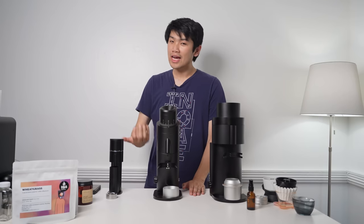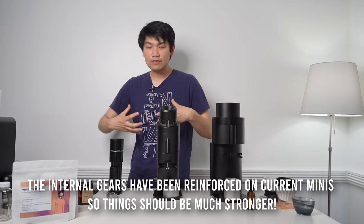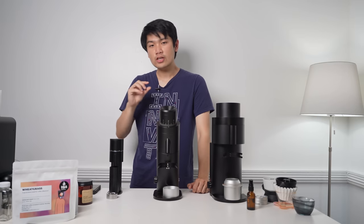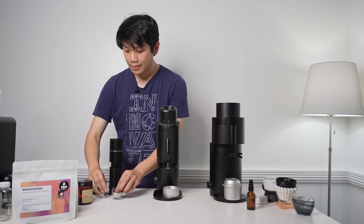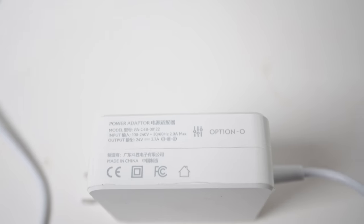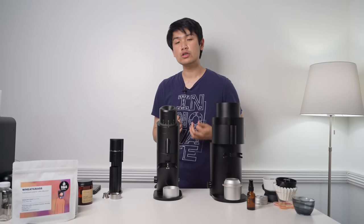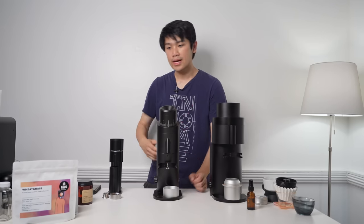I've actually gone through one Lagom Mini already — to be fair, I was grinding wheatgrass. Now I believe they've fixed a lot of these problems with newer generations. I had the original from launch, and it came with a power supply that would stall when using the moonshine burrs. They put out a newer power supply that fixed the stalling issue. With that newer supply I was able to grind light roast espresso using the moonshine burrs, but stressing that original Mini did cause problems, and that one broke.